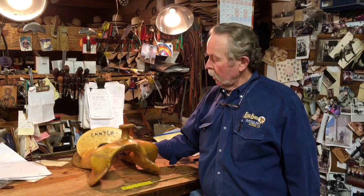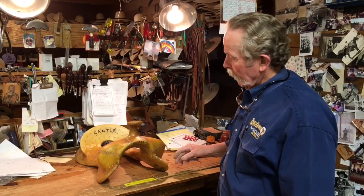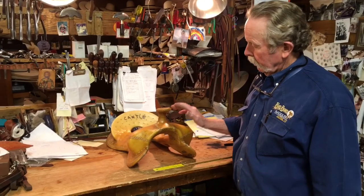I'm Gary Duncey with Big Bend Saddlery, and this month's tack tip I want to talk a little bit about parts of the tree — just a little information about a tree that might help you sometime if you're ordering a custom-made saddle. We'll go through the parts and how they're measured, and hopefully that'll help you out whenever you go to do something like that.